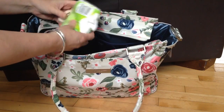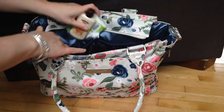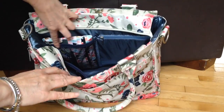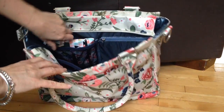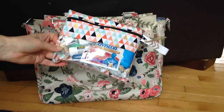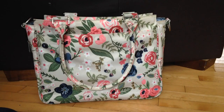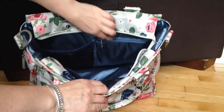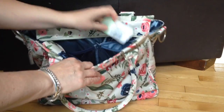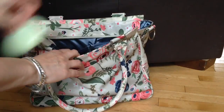And then back here I just have some tissues, some sunscreen, and just a hand sanitiser. Turning the bag round, you have a mesh pocket here and a zipper pocket right here. In this one here, I have a small jellyfish pouch that just has Advil, toothpicks, Gaviscon pads, just that kind of stuff. And then over here in this zipper pocket, I just have a deodorant and an EOS hand cream.